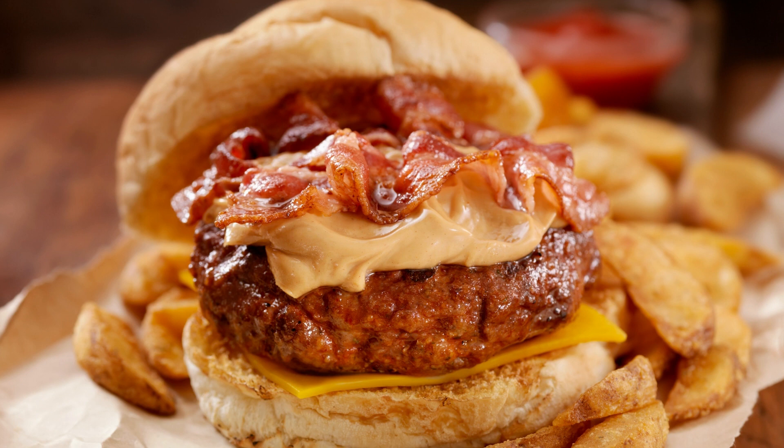For the frosting: 1 cup creamy peanut butter, 1 cup powdered sugar, 1/2 cup unsalted butter (softened), 1/4 cup heavy cream, 1/2 teaspoon vanilla extract, and 24 Reese's Peanut Butter Cups.